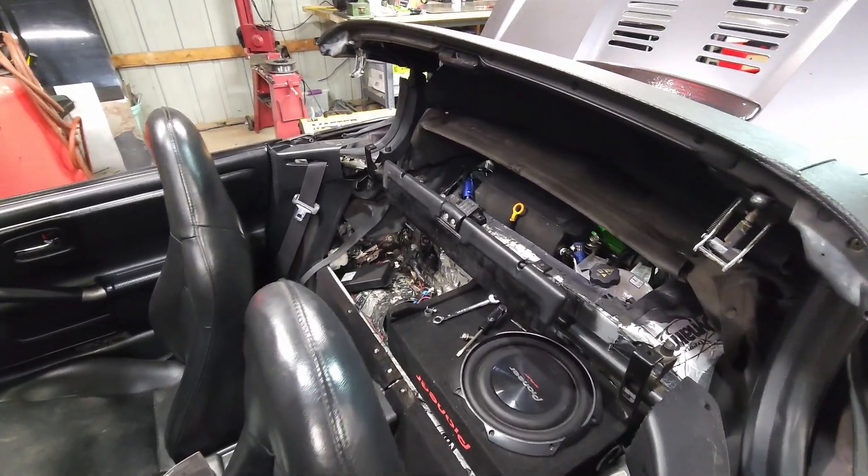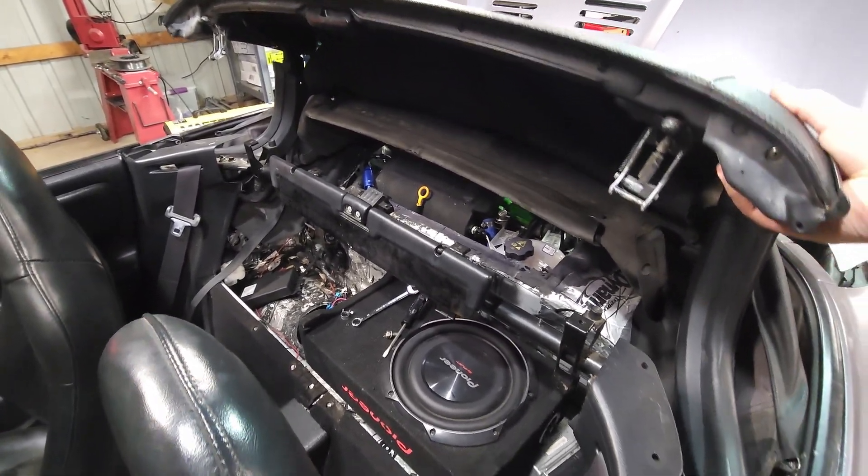How's it going everybody? Welcome back to the shop again. We're working on the MR2 as usual.